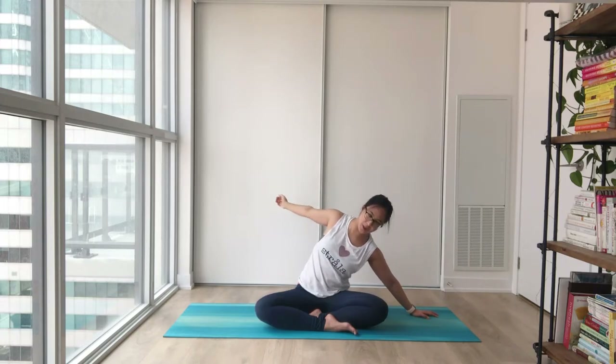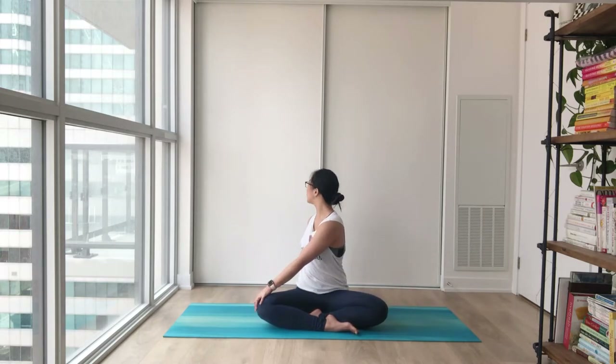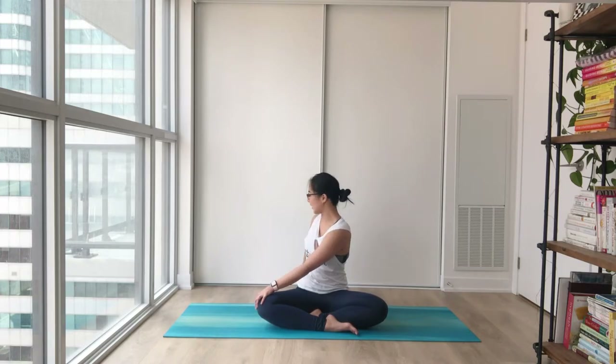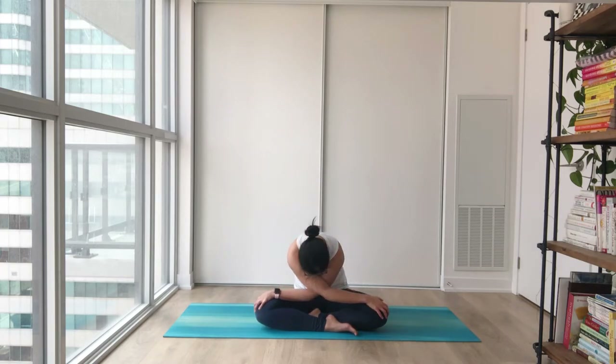Come all the way up to the middle and twist to the opposite side. Inhale to lengthen and twist towards the back, nice and easy — see how that feels. Maybe bringing your chin close to your shoulder. If that feels good, great. If it's too much, that's okay — you don't have to turn all the way. Bring your hand behind to the opposite knee.